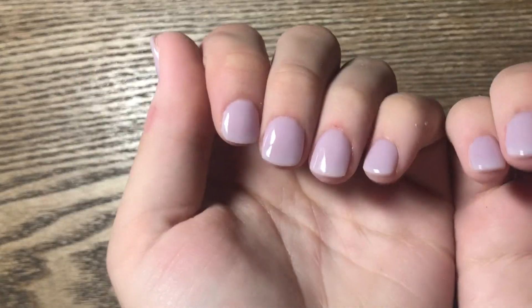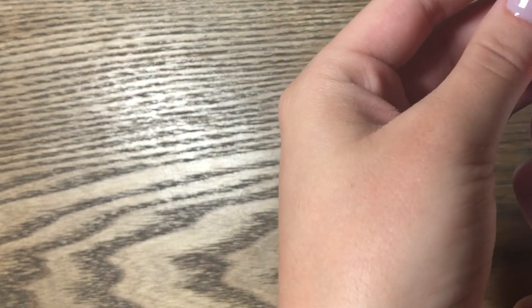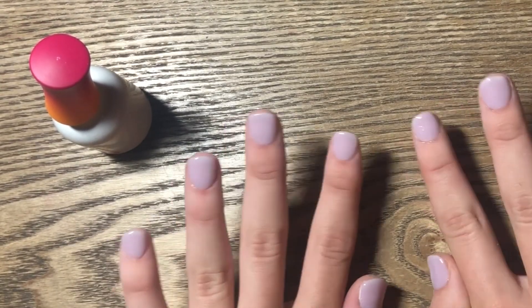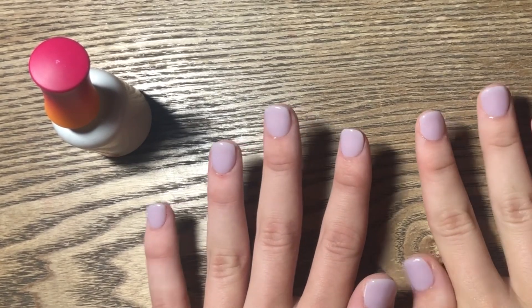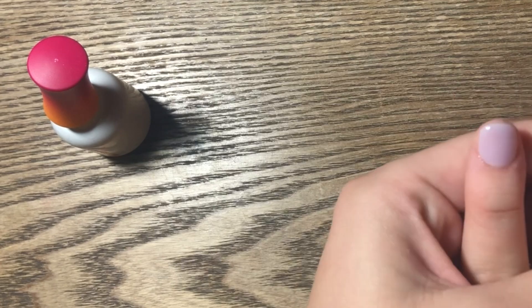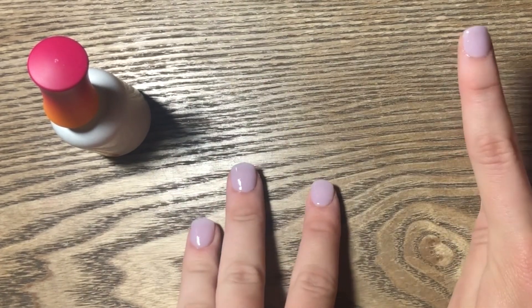I feel like they look pretty good. The last step is putting on cuticle oil — I just have to wait for the top coat to dry first. The great thing about dip is that you don't need UV light or any kind of light to cure it; once you do the top coat, it just dries by itself. The camera's not picking up the exact color but it's more of a light purple-y type of color, and I'm not mad about how they turned out.